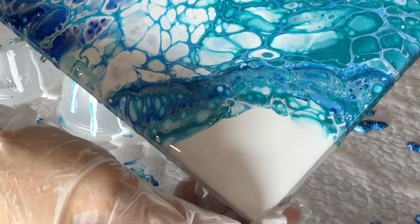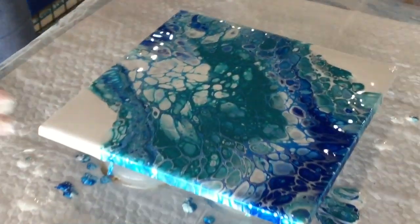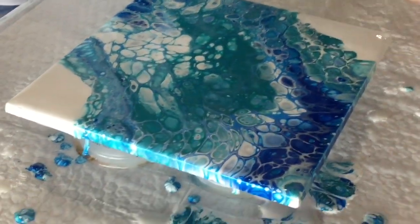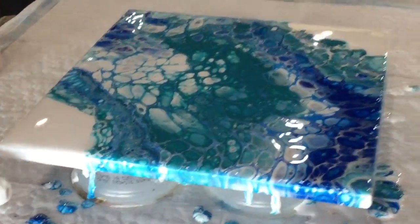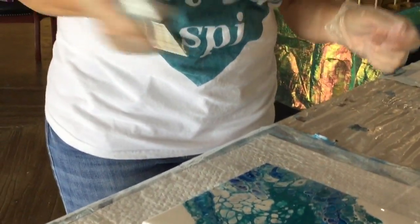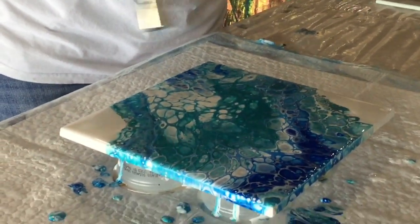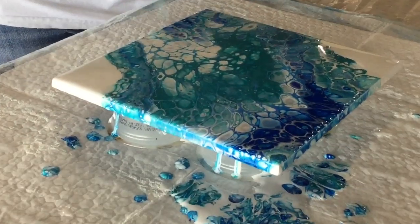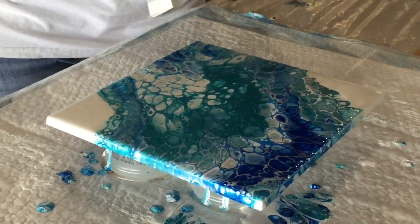I'm happy with that, so I'm going to put it down now. I'm going to make sure I've got coverage on the sides, which is something you'll have to do on your big pieces. Now we're going to give it a little torch just in case there are any bubbles. They're just popping nicely and that will bring up any colour that's trapped underneath.